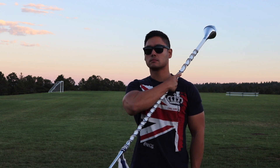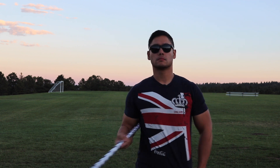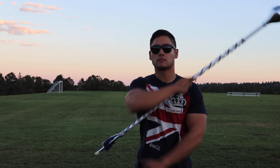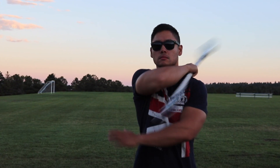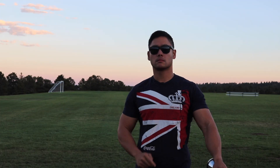Quickly bring the mace head to your left shoulder and let go. You'll want to do this quickly to build up enough momentum for the mace to travel around your body. While you are bringing the mace head over your shoulder, start moving your left hand towards your right underarm to receive the mace head. Grab the mace with your left hand to complete the movement.